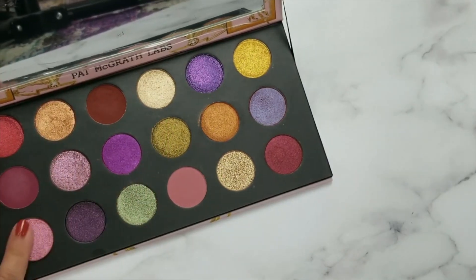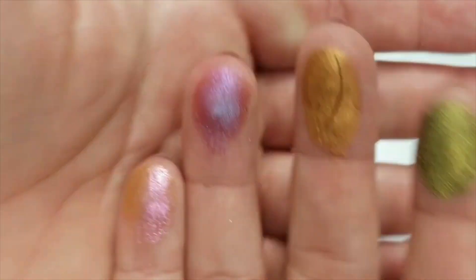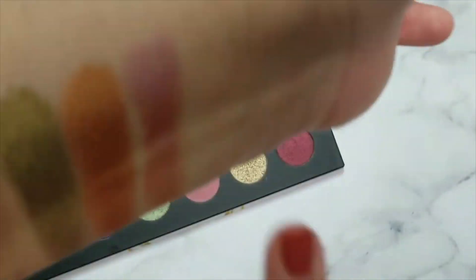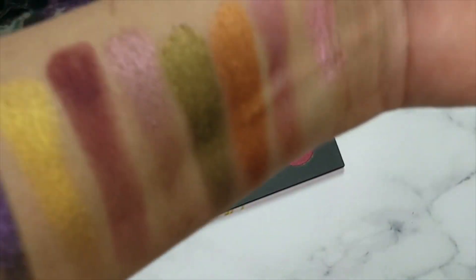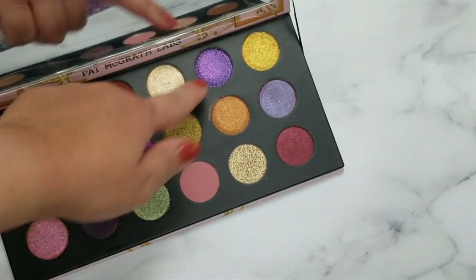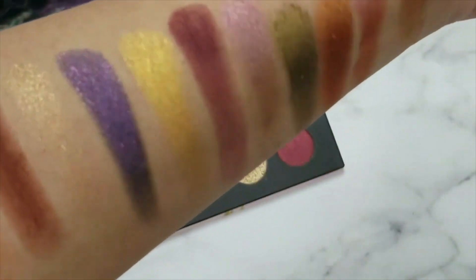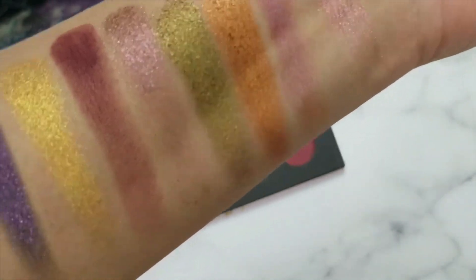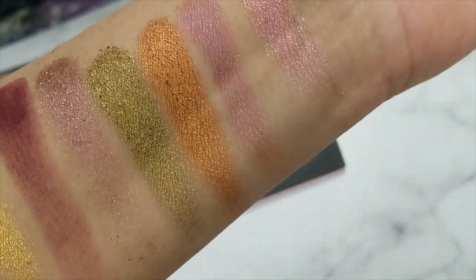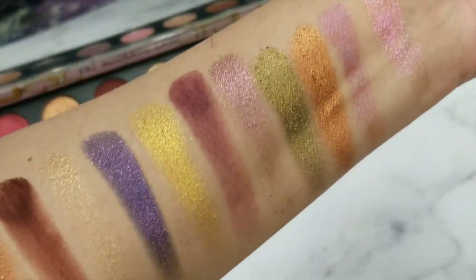I think I can do more here. So from what I have, it looks like this purple has a black base to it, and that olive green is so pretty. Here is the first set of swatches.